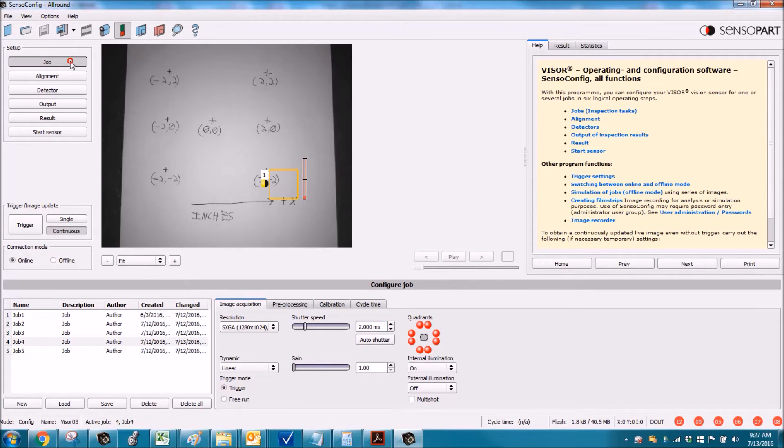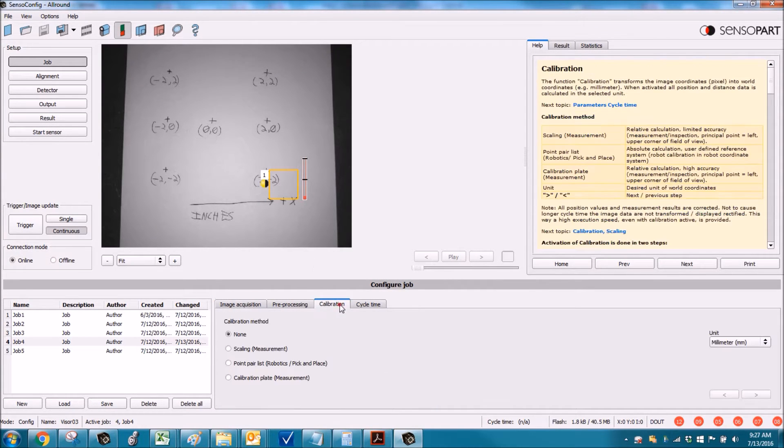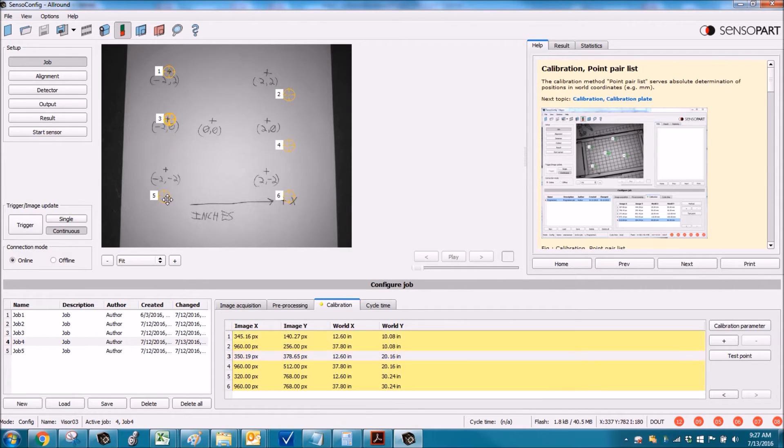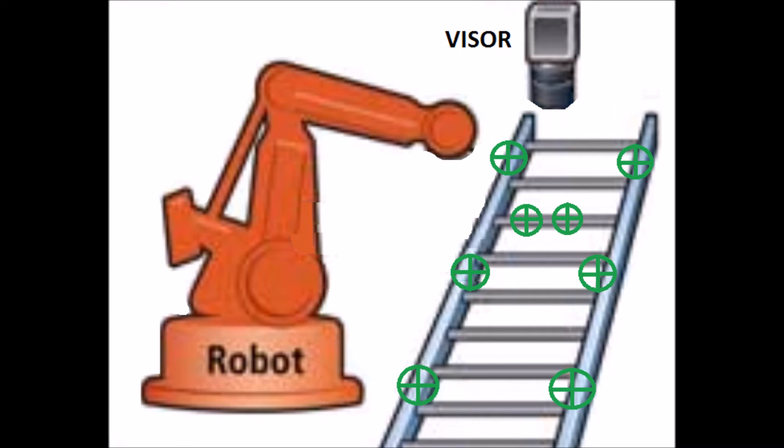The next calibration method is a point pair list. Go to Job, Calibration, click Point Pair List, and select your units. You can see on the scrap of paper we've got six point pairs shown. You just move the points shown onto the actual real-world points. This is for robot pick-and-place applications — if you've got six point pair lists on a conveyor, you can manipulate the robot to the exact point and then type in that corresponding point in the visor.